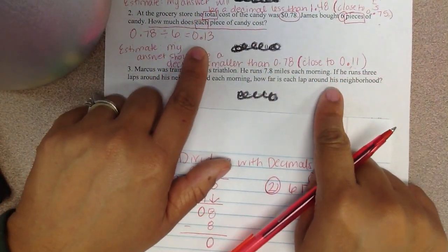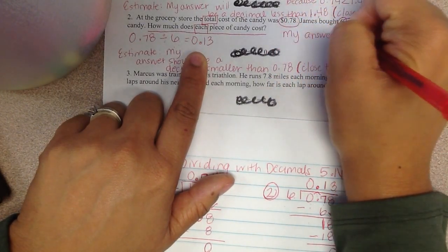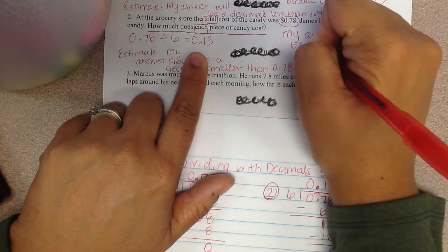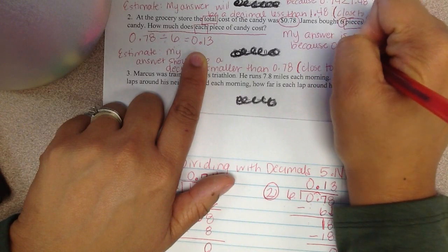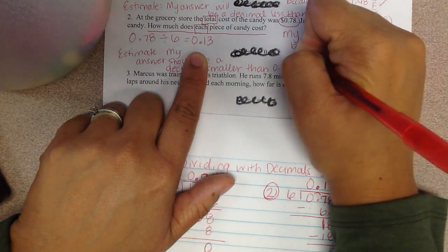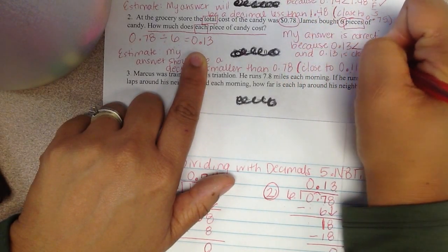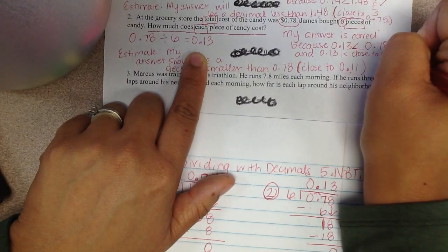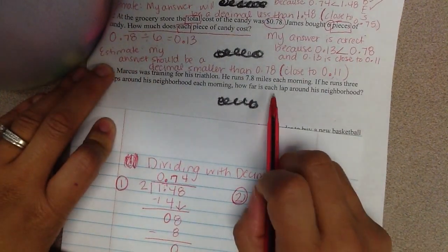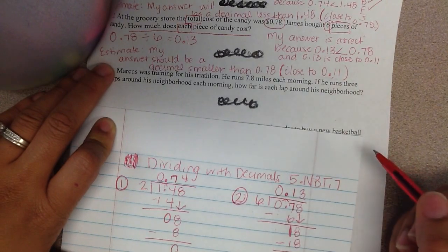When I look at my estimate and my actual answer, my answer is correct because 0 and 13 hundredths is less than 0 and 78 hundredths, and 0 and 13 hundredths is close to 0 and 11 hundredths. So my estimate is helping me realize that my answer is probably correct — I did my math correctly.